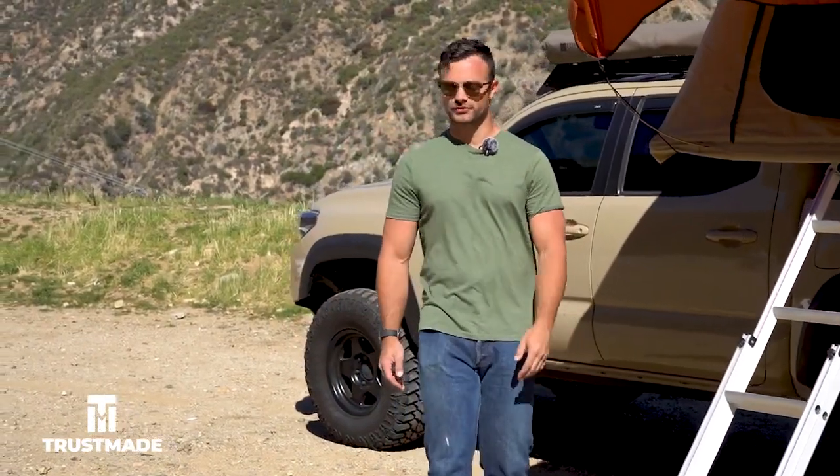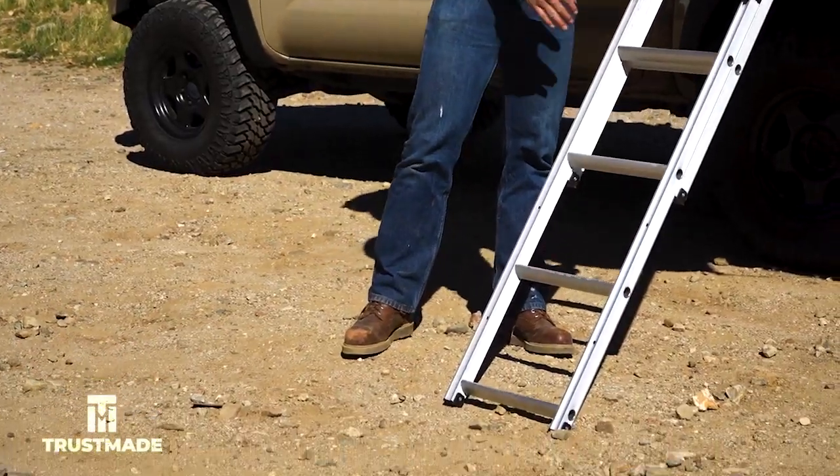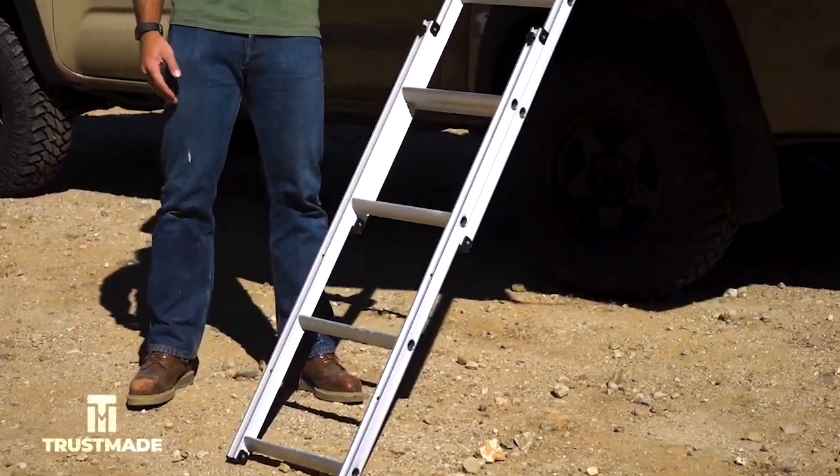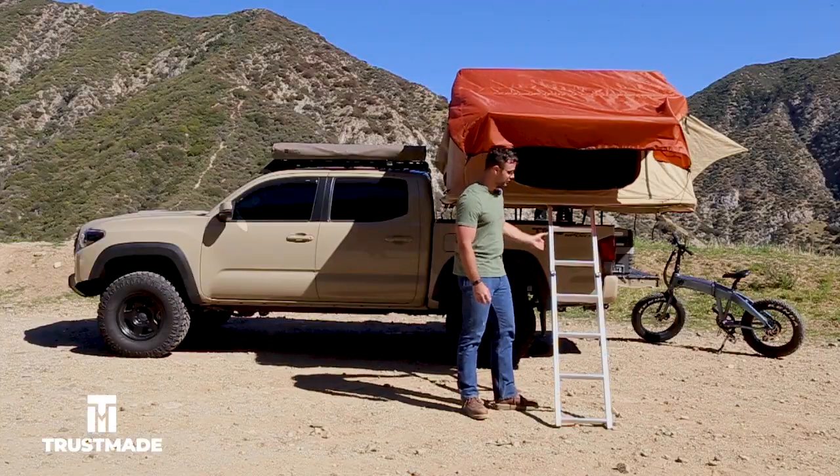A great feature of this softshell tent is that it comes with a lightweight aluminum ladder that locks into place, so it's extra secure when you're camping inside. Now let's go up and take a look on the inside.